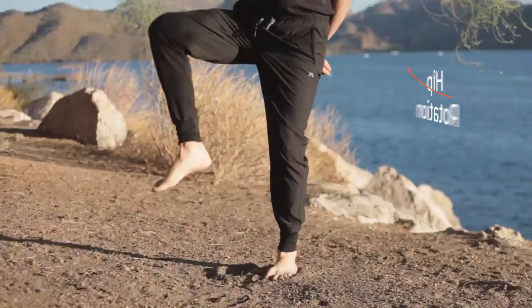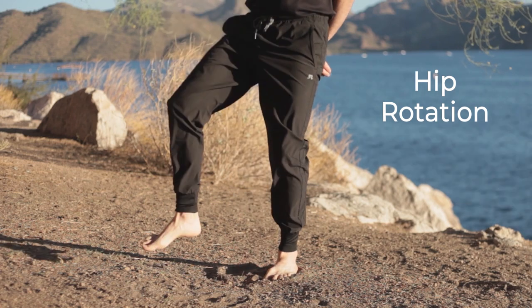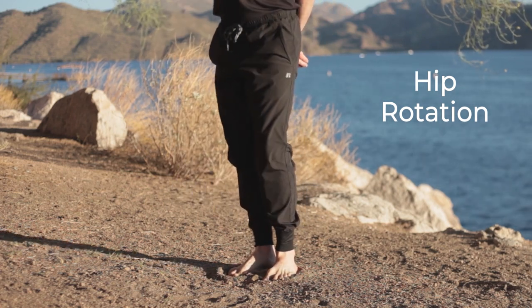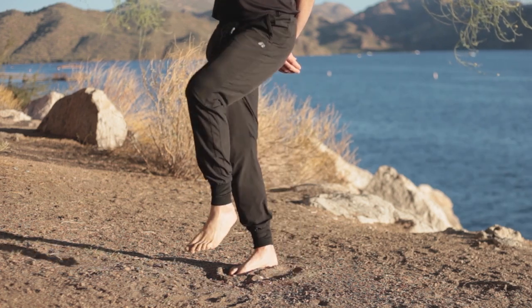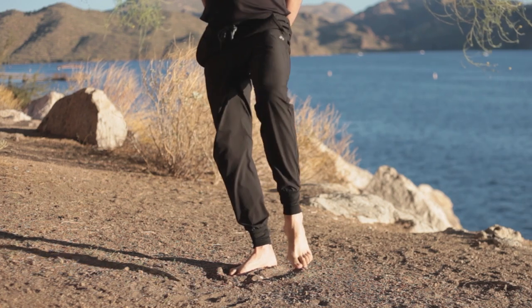Next one: hip rotation, lifting up one leg, rotate from the hip. You've got to practice balancing. Now if this is tough, you can touch the rotating leg down — touch your foot down each time. You just want to feel that hip joint starting to work and feel the opposite hip muscles starting to engage to hold you up and balance.